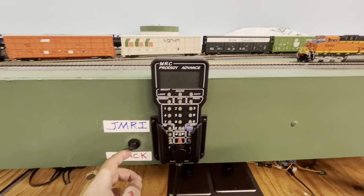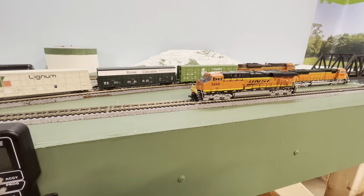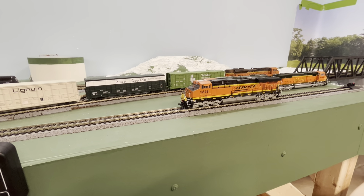When I'm in track mode, I just use my throttle here to control the train and move it off the test track.